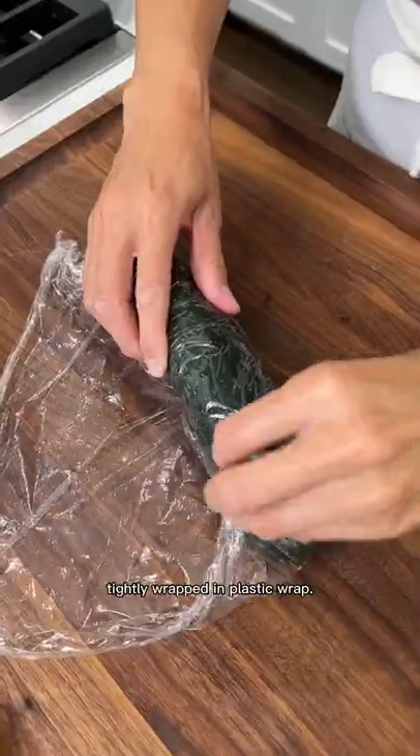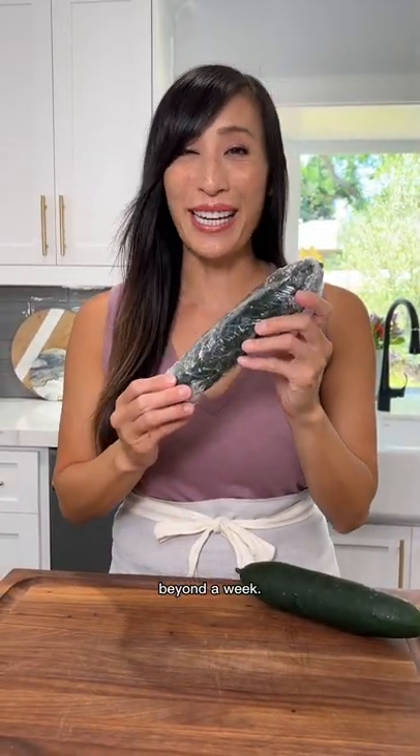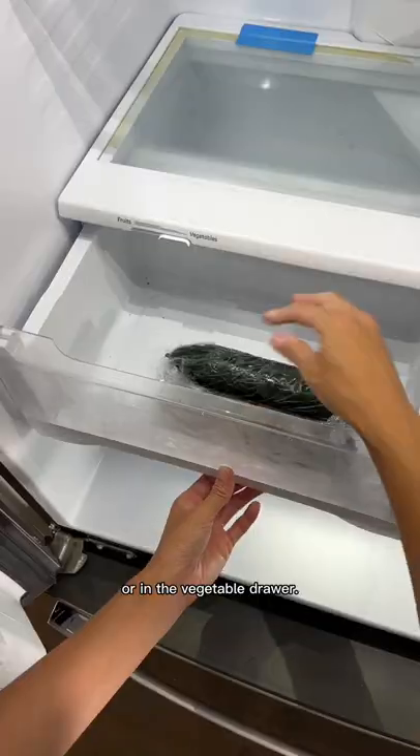If you're not going to eat them right away, I recommend storing them tightly wrapped in plastic wrap. This is going to prevent moisture loss and extend the shelf life beyond a week. Store the cucumbers in the driest part of the fridge, usually near the front or in the vegetable drawer.